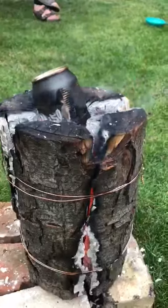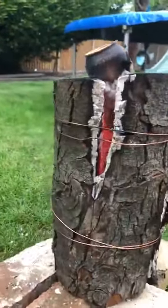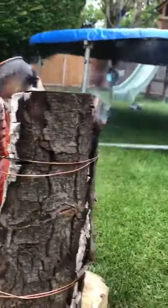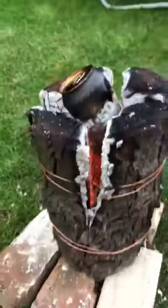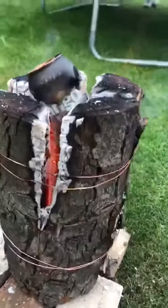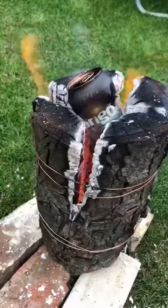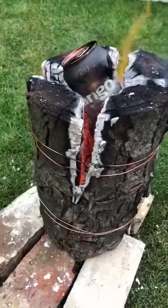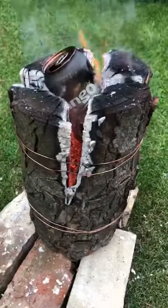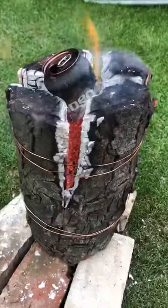There's a big hole in the side. Not sponsored by Tango. There we go.